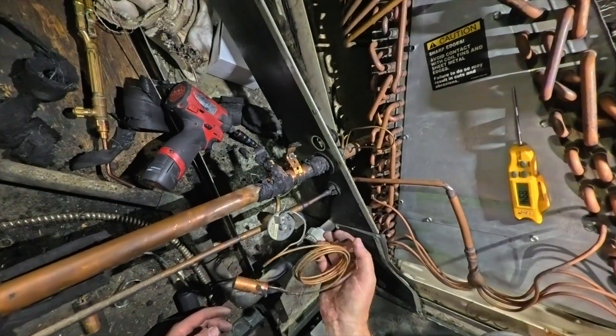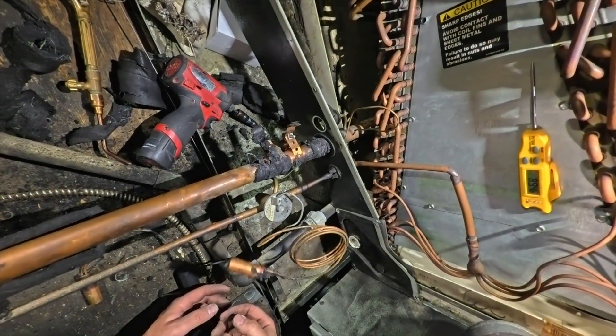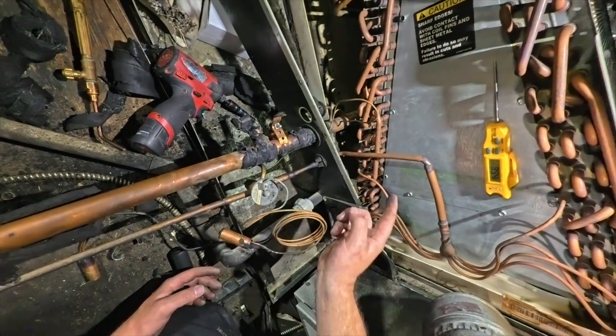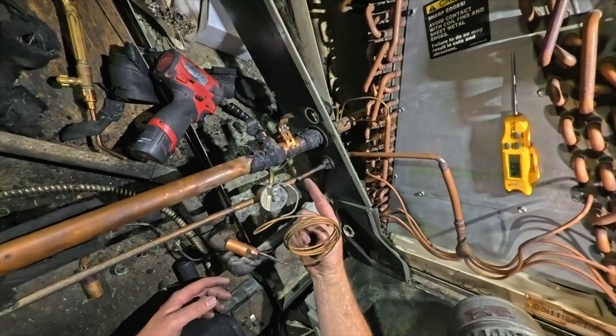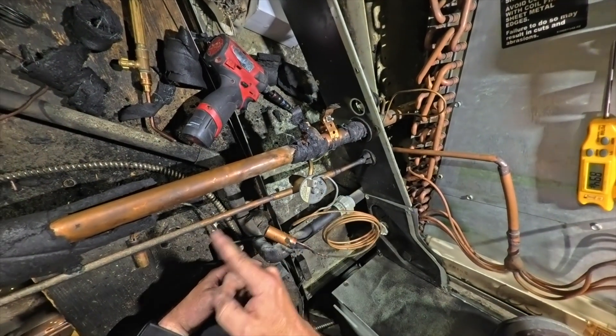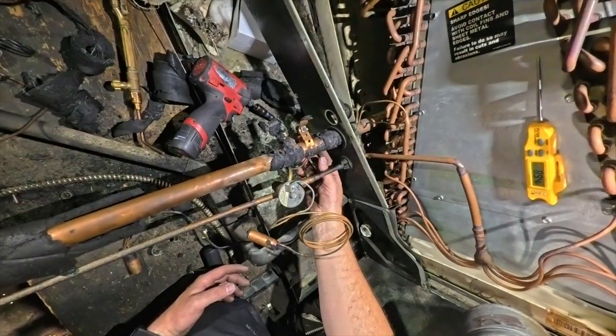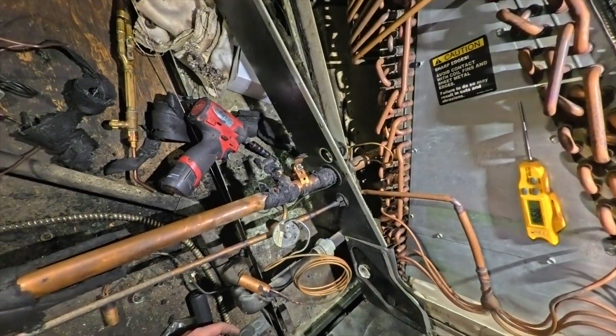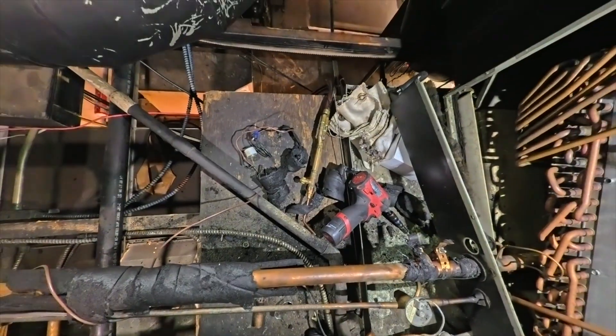We're going to sweat that off. We already have nitrogen running through. I'm going to sweat this first because nitrogen is coming through here and out through there, so I'll sweat here first, then here, then here — that way I have a constant flow of nitrogen moving through.